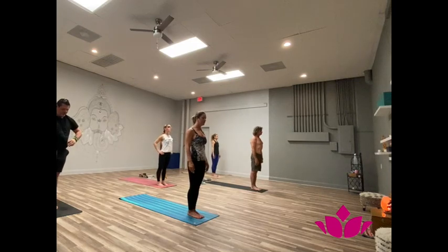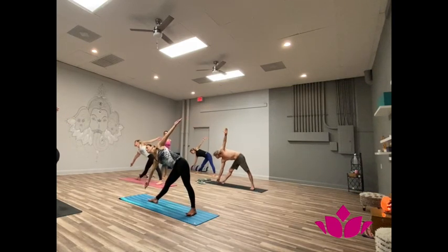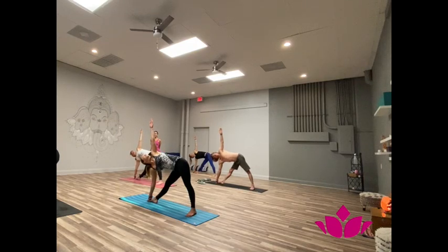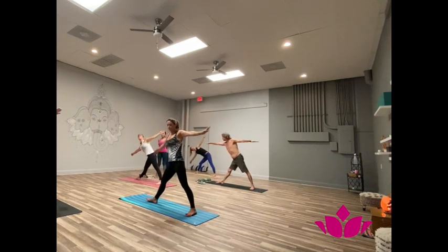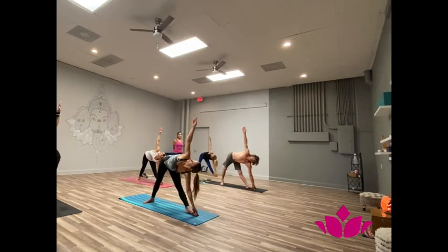Breathe in the side. Utkita trikonasana. One, two, three, exhale, bend sideways, catch the big toe, straight line with the arms. One, look at your fingers. Two, just keep it simple, just practice. Three, four, five. Trini, inhale, come up. Chattwari, exhale, go left. One, two, three, four, five. Pancaya, inhale, come up.